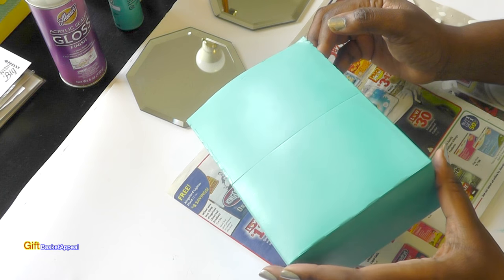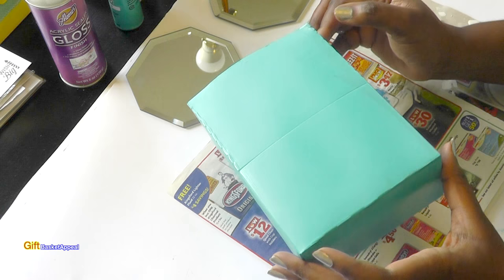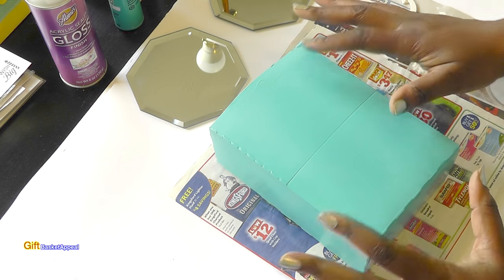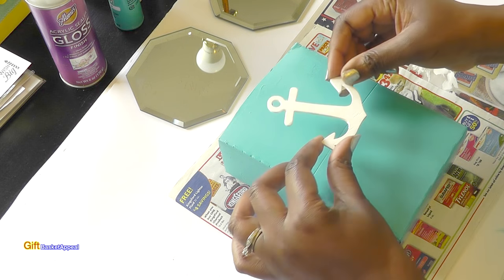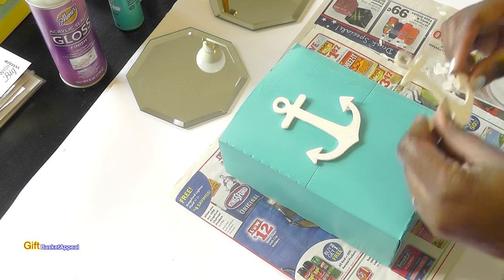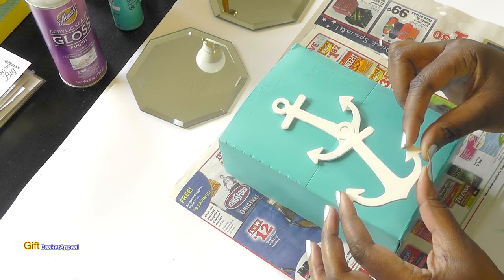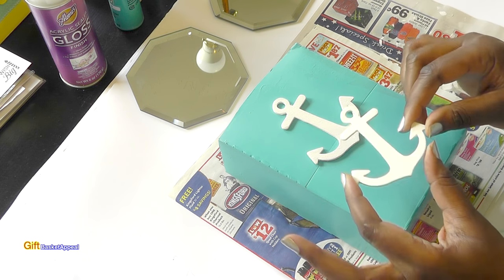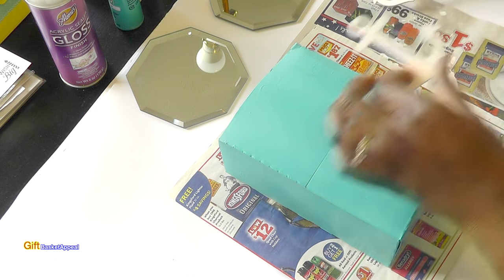I did put a little bit of the gloss sealer on it — you can see that little shine there. I always like to do that, but you don't have to. Here are my anchors: I did two of them, one for the front and one for the back. I just painted them white — just a little bit to make them look good.